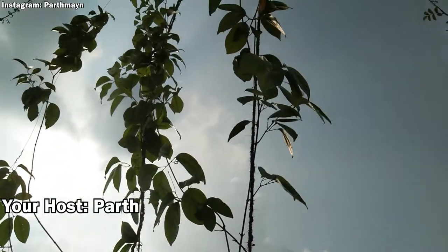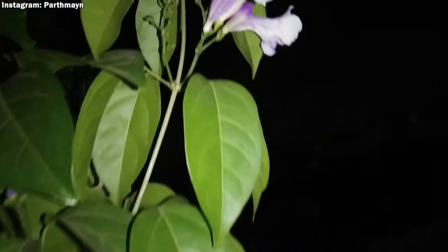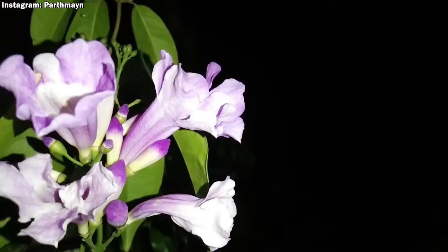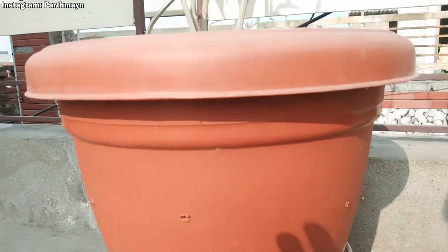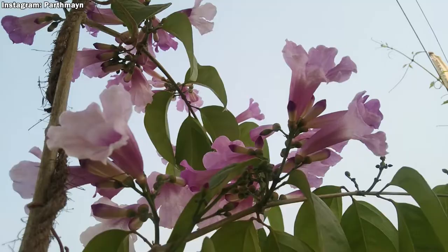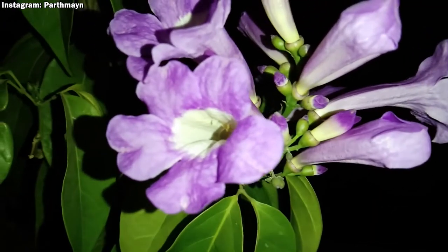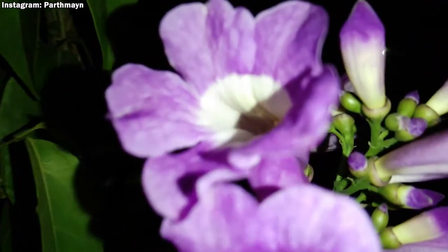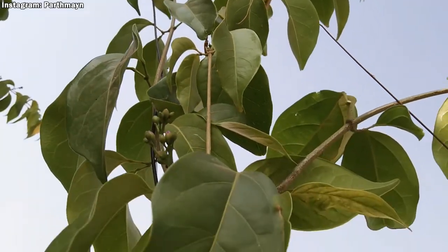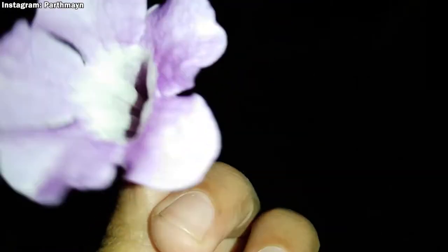Hey guys, this is your host Parth and this is a very special video for me because I'm going to share my experience of growing garlic vine in a container successfully. One unique thing I want to share, which sounds a bit funny: although this plant is known as garlic vine, the flowers of this vine smell like mint and not like garlic.